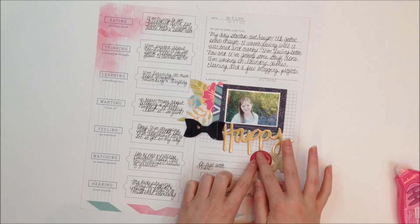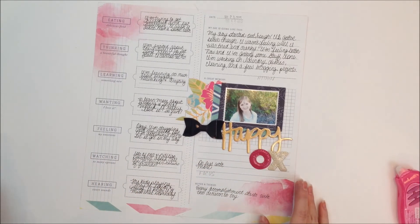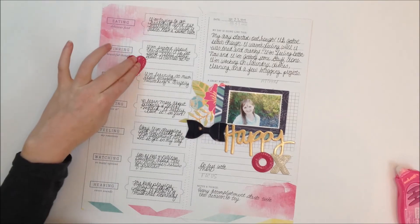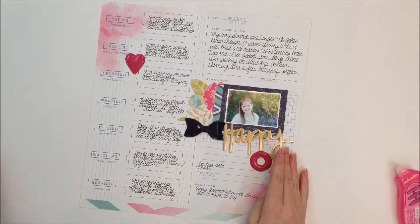I wanted it to be part of the title — I didn't want it down here just kind of off by itself. I wanted it to be connected, so I'm just overlapping the "happy" and the X and O. Then I wanted to add just another small embellishment cluster over here to kind of balance out the busyness and brightness that I've got over here.